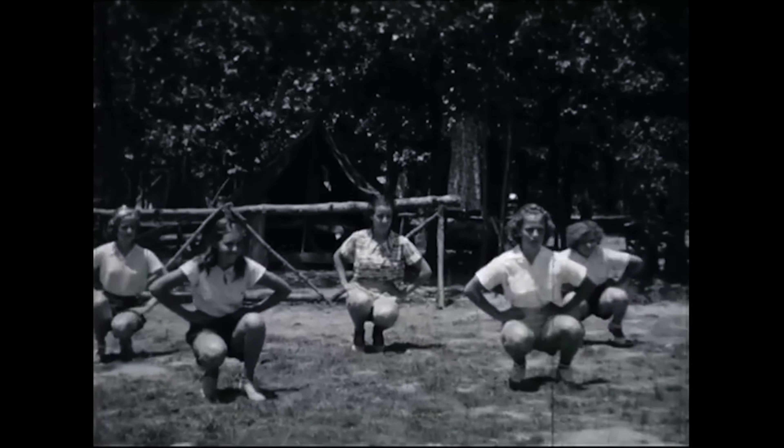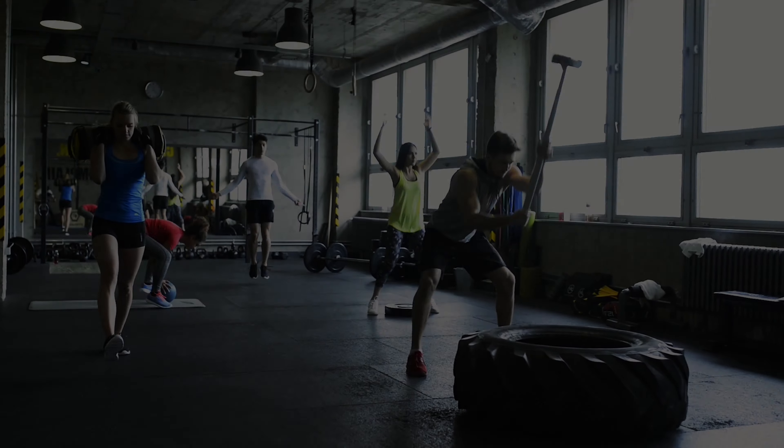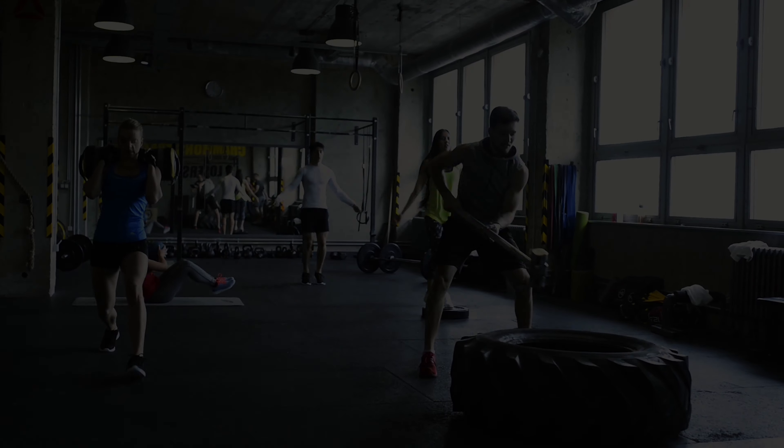Fitness has evolved. From the early days of just knowing that staying active would help us become better, methods have come and gone. Even today with so many options, it can be confusing to understand what a training program should look like.